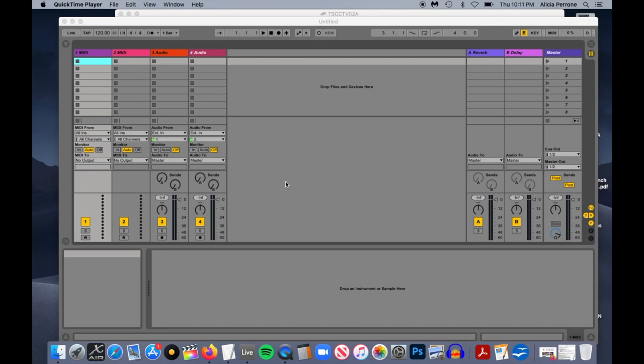Alright guys, so this video is specifically for a client who bought our whole catalog of 1,800 plus songs, but it'll also help anyone out there who's trying to figure out how to back up their sets on an external hard drive or on a secondary external hard drive for storage. It'll also show you how to organize sets for playing live.